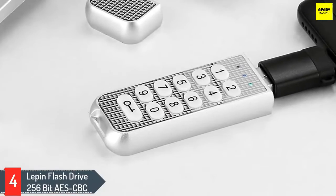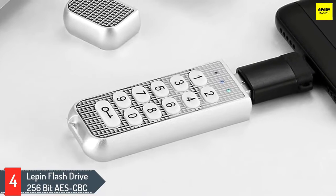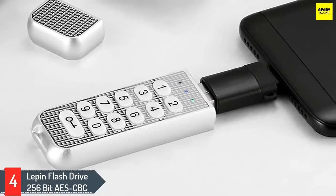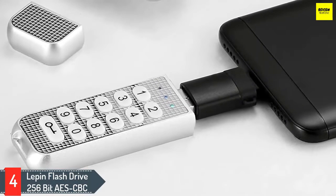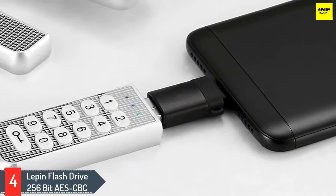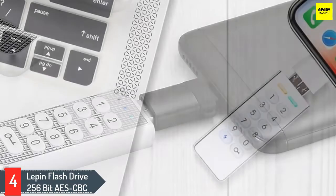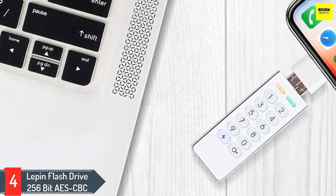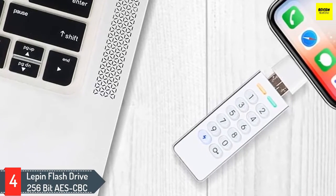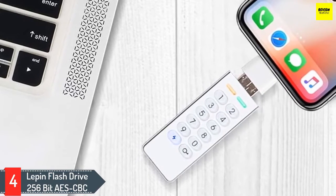Number 4: Leap-in Flash Drive 256-bit AES CBC. The Leap-in Flash Drive is a high-quality, advanced military-grade flash drive offering a range of capacities and data protection. It's a USB for the corporate sector because of simple usage and top-quality 256-bit AES encryption and security algorithms. You can configure the USB to attain maximum protection for your most critical data. The flash drive has software-free encryption, so it's practically unbreakable.